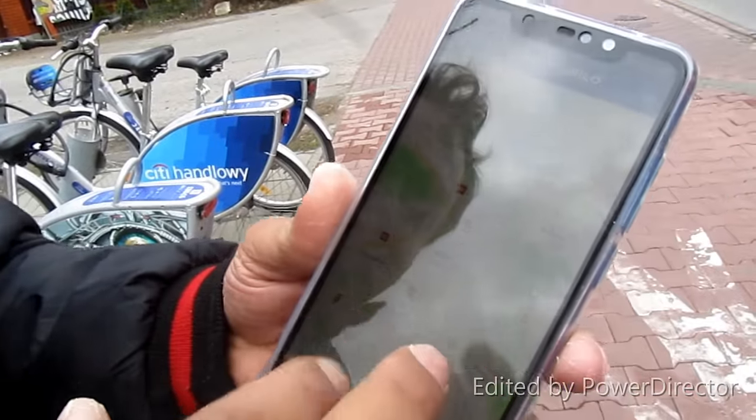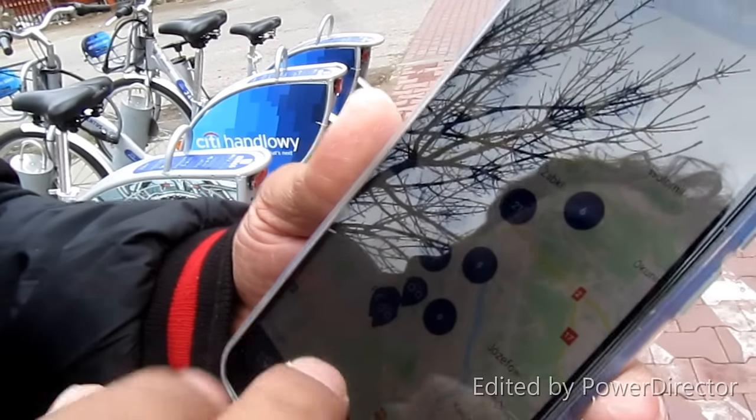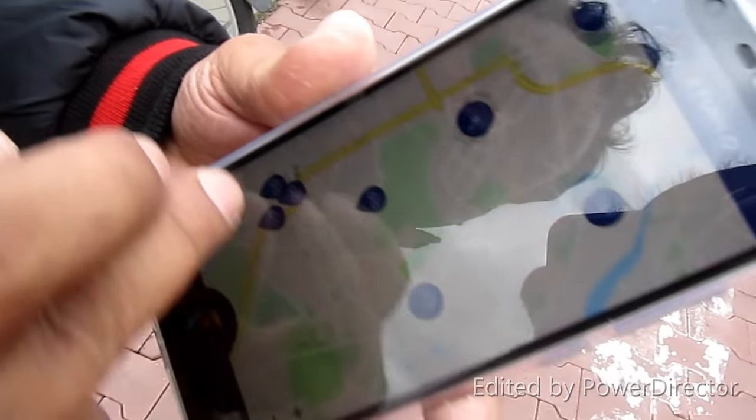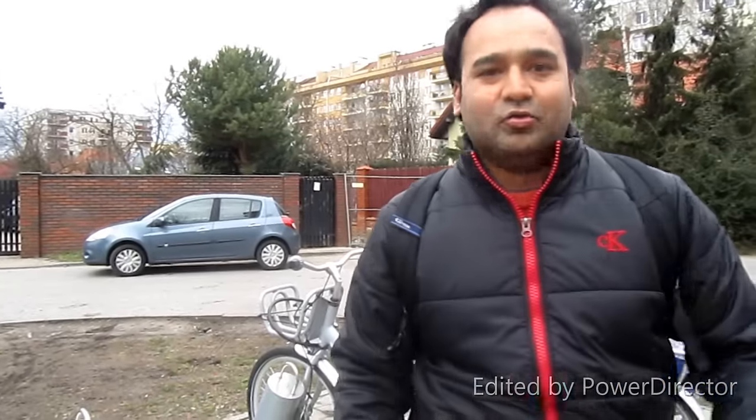You can use the map in the app to see stations where you can drop your bike. If you pick it up from one station, ride to another, and return within 20 minutes, you can then rent a new one — so you can ride for free!